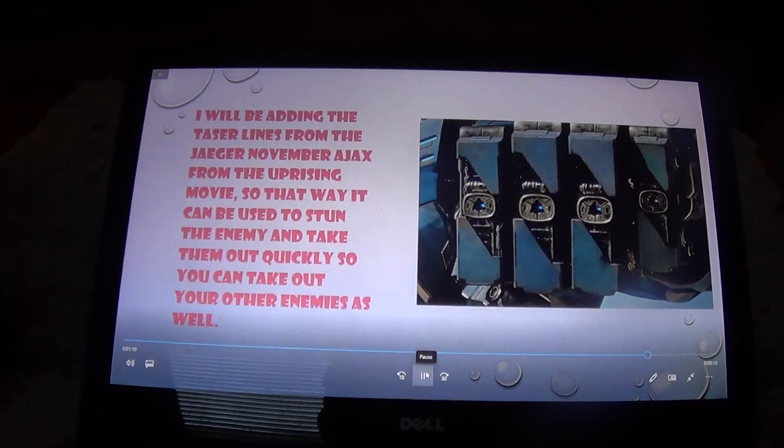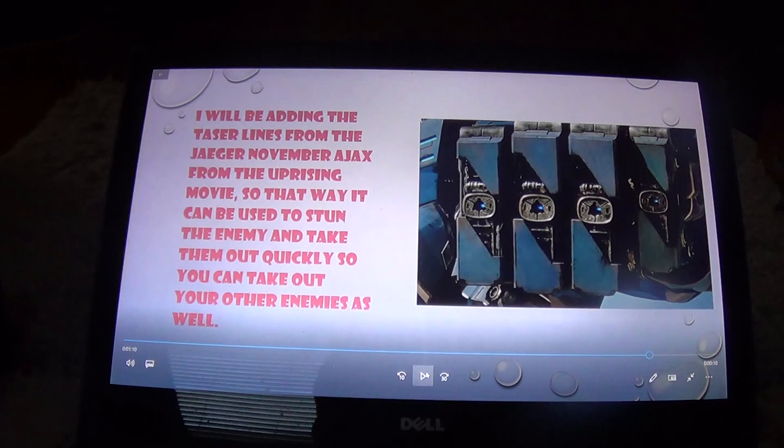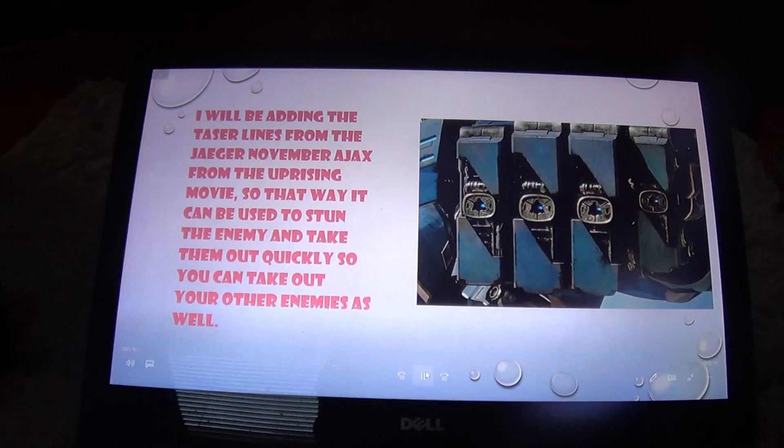Next are the taser lines from Jaeger November Ajax from Pacific Rim Uprising, so that it can stun the enemy and take them out quickly.